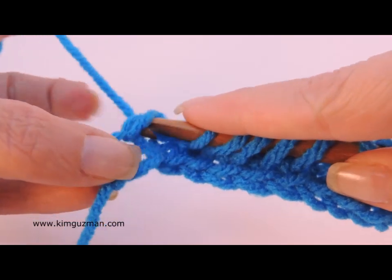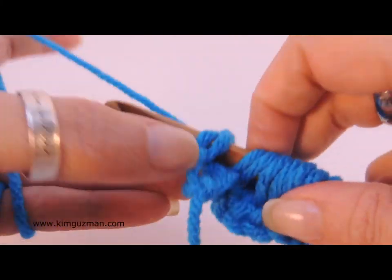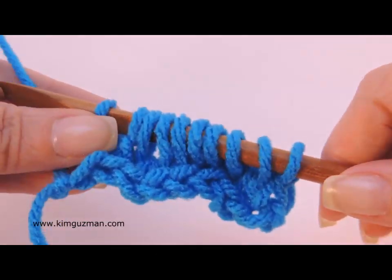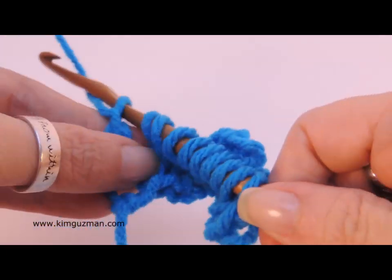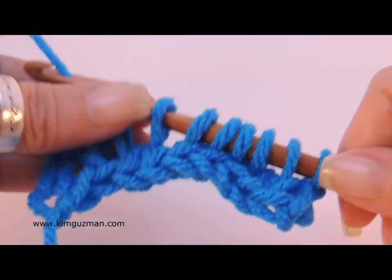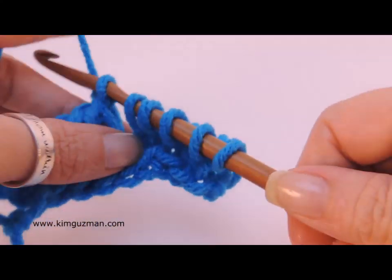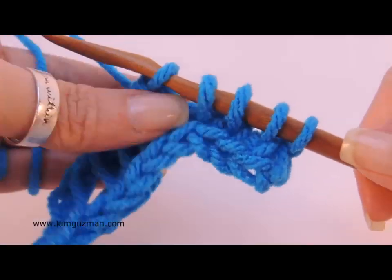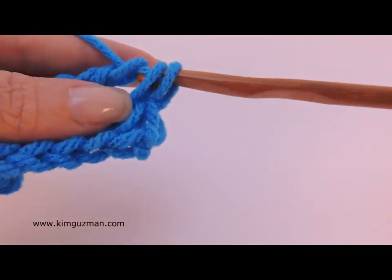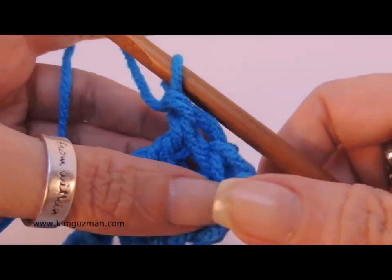Now what I'm going to do is I'm going to end the row, inserting my hook under the two bars, yarn over, and pull a loop through. Typical closing: chain one, then yarn over, pull through two, and through two. And again, two, two, two, two, and again, and last one. You have one loop remaining on your hook.